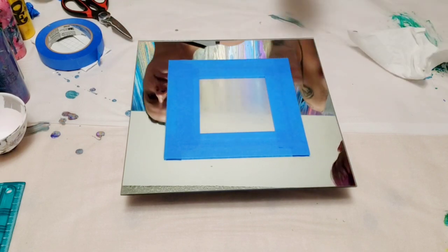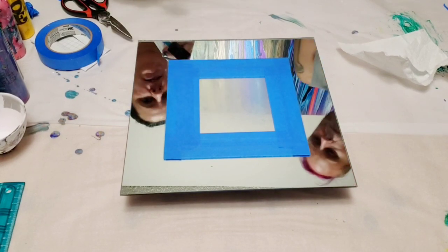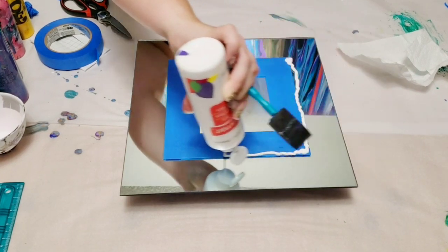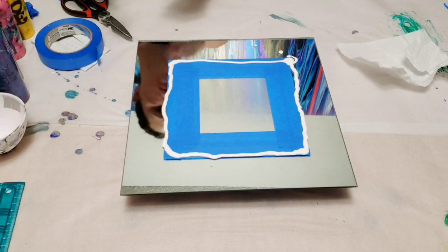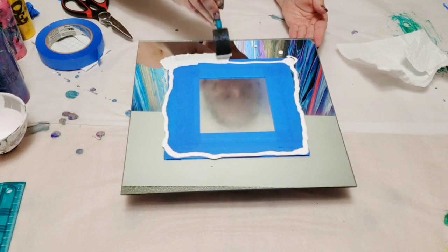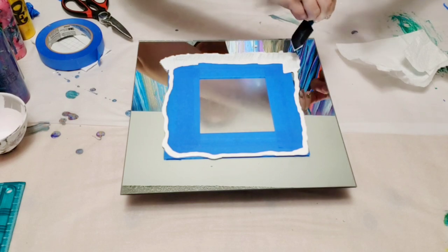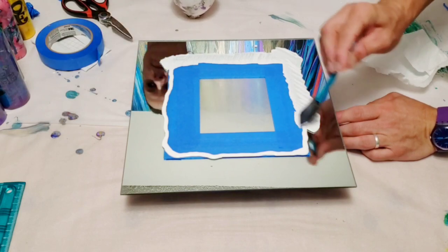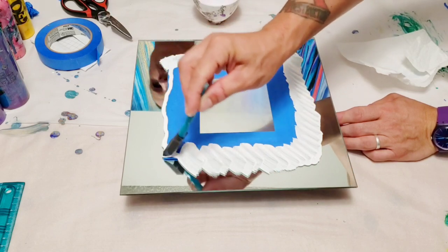Okay, now last time what I did was I took some white paint and I painted over the border of the tape, which I think helped. It seemed to work out well. So that just creates a more even seal, and I believe it also helped prevent seepage — we really did well with that on the last one, which is kind of the point.